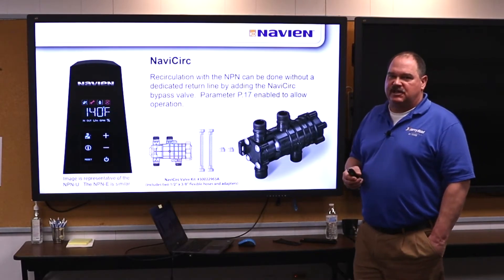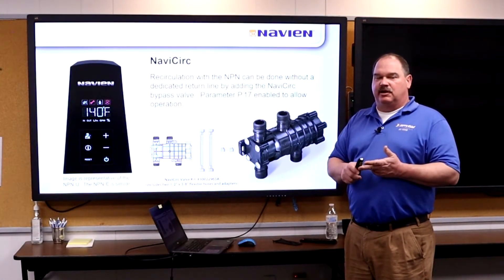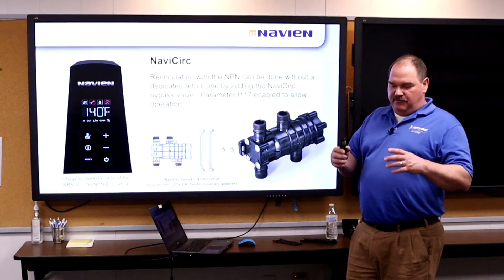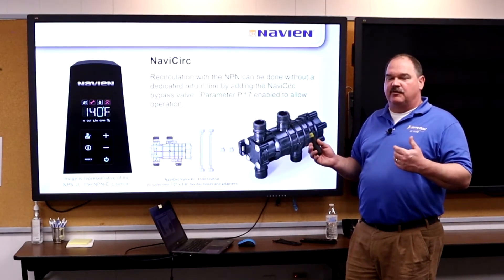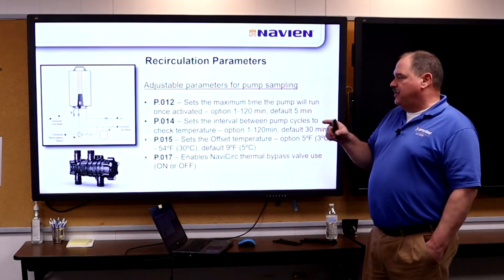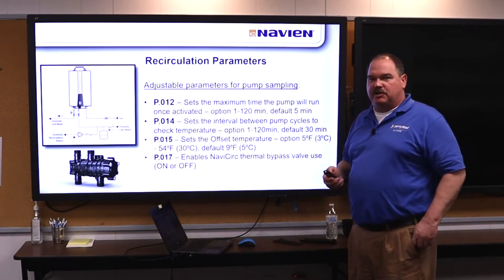The NaviCirc is one of our most popular accessories — we're selling more and more of these. It allows you to install the NaviCirc under the furthest sink, control the external pump from the water heater, and use the cold water line as a return. So we can have domestic water recirc without a dedicated recirc line in the house. It has a lower pressure drop, gives you a higher flow rate, and is very similar to the Grundfos Comfort Flow T but designed specifically for Navien. You can set recirc parameters by temperature, time, or with the wired remote — seven days a week programmable by the hour.